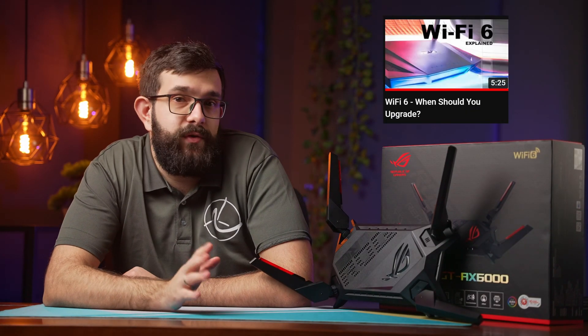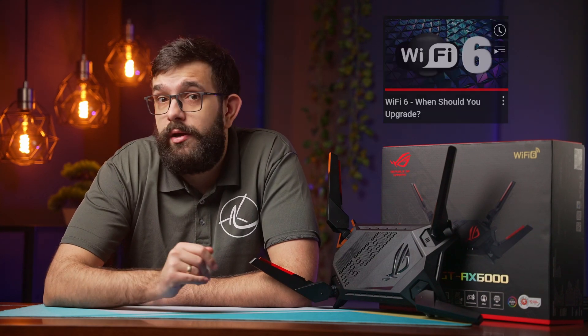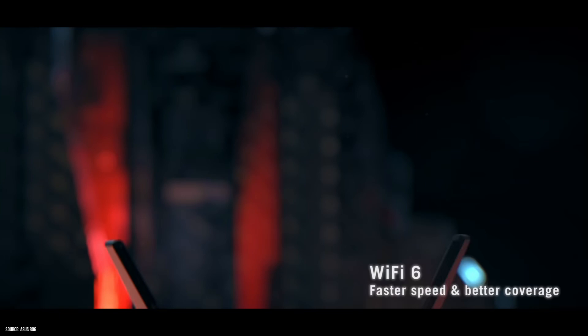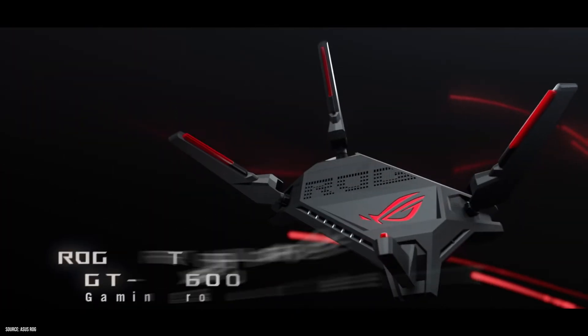Hey guys, almost two years ago we made a video about the benefits of Wi-Fi 6. At the time it was still bleeding edge tech and was really expensive. Since then, market adoption has certainly picked up and support for Wi-Fi 6 is becoming more and more mainstream. Today we're checking out the latest router from ASUS supporting this technology, and it is chunky. Also, if you're new to this channel, please consider subscribing.